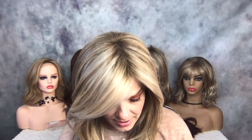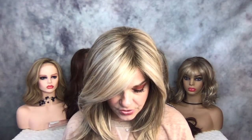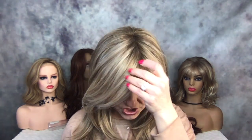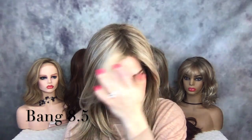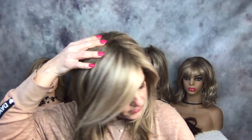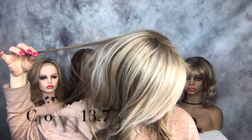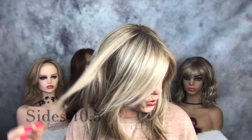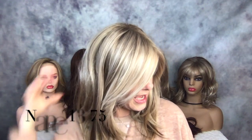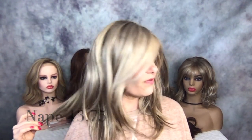She is 5.3 ounces and has an average cap. The front is 8.5 inches, the crown is 13.75, the sides are 10.5, and the nape is 13.75, so she's pretty long. I'll do a spin.